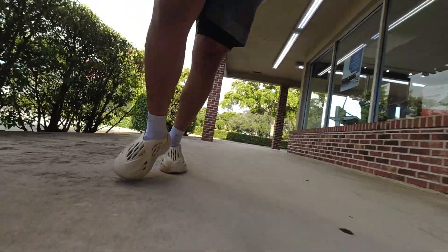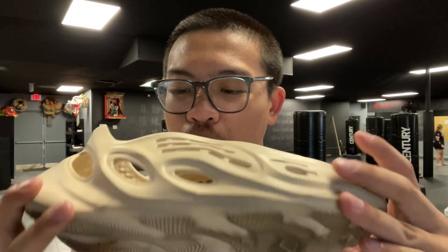As far as comfort, EVA injected midsole — pretty good, it's better than most shoes I've run in. Of course you can't customize the fit, but overall it sat pretty well over foot. Honestly I'd probably do it again. Stay tuned for a potential mile review in this shoe.